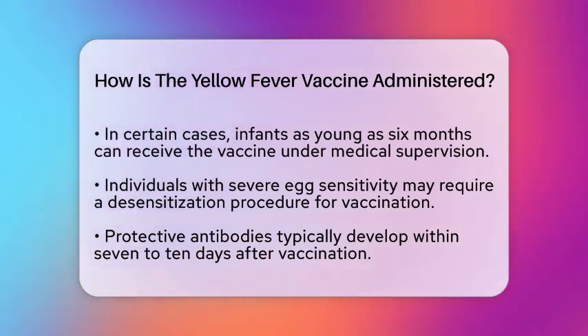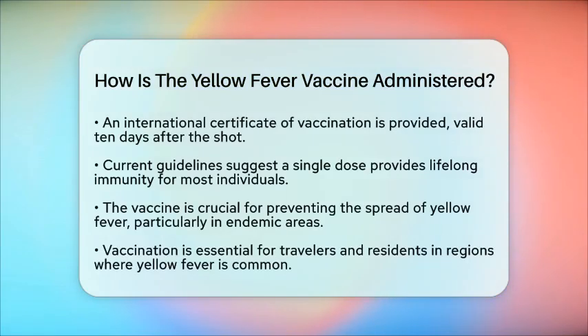If you receive the vaccine, you will need an international certificate of vaccination, which is valid ten days after you get the shot.